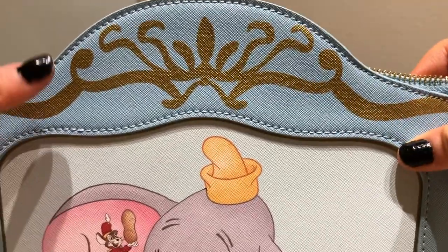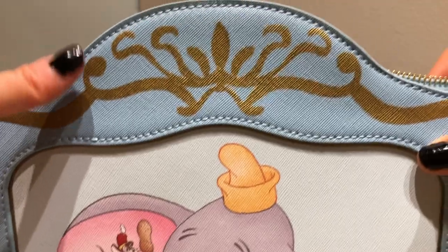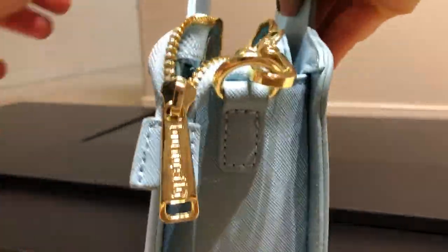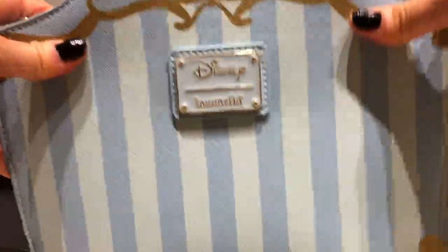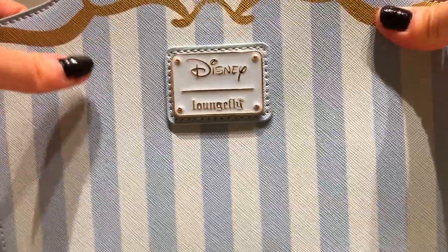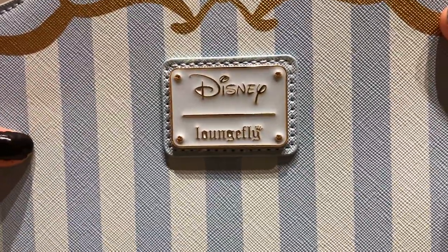And then we have more foiling up here on top — decoration, very shiny, very pretty. There's nothing on the sides here, as you can see. And then on the back, the back is just a simple design — we have the different color stripes here, the shades of blue, and the beautiful Disney Loungefly plaque here in the light baby blue color.